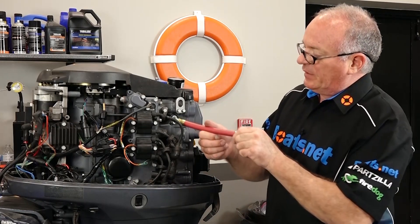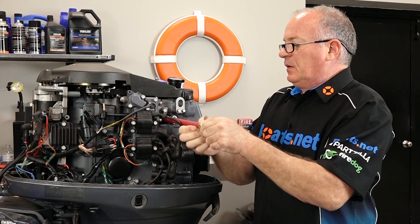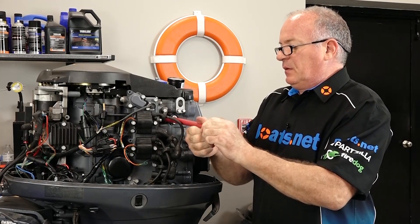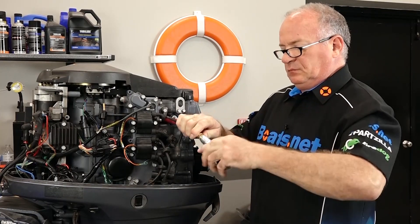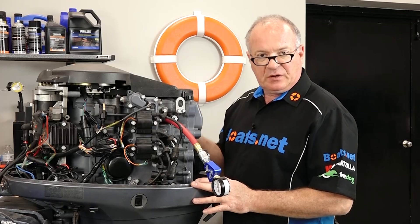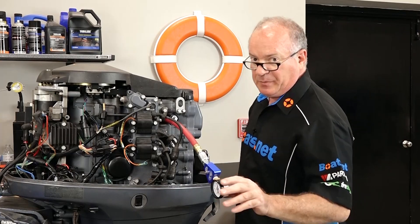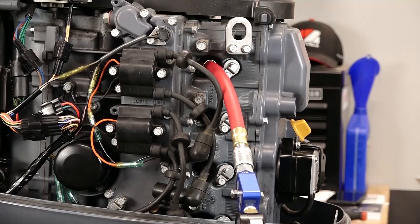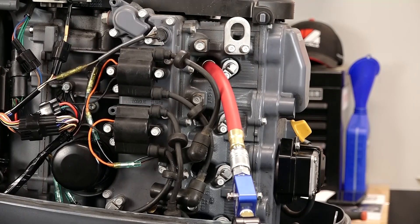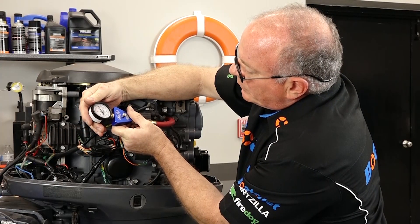We've got our throttle plates at least partially held open. We'll start up top with number one. The way I do this is I turn it over several times until the needle stabilizes at whatever maximum pressure it's going to come up to. We are at 210, 220.